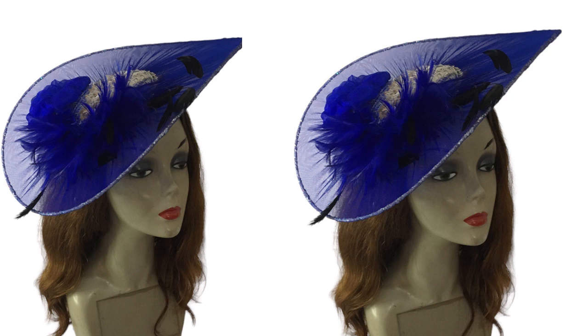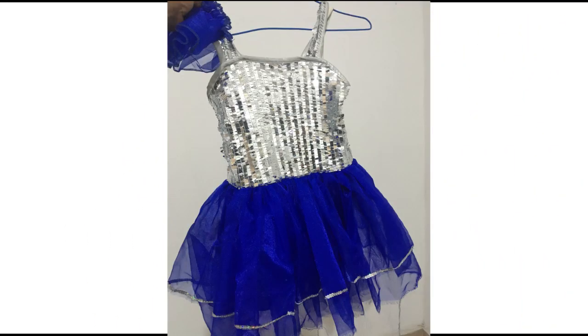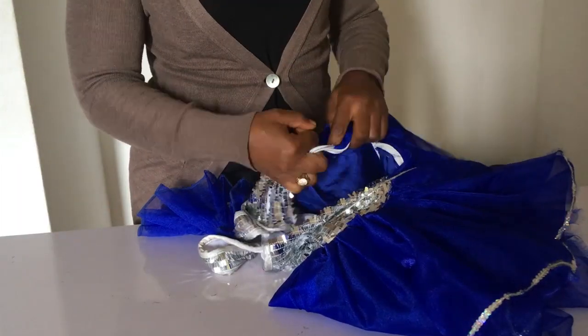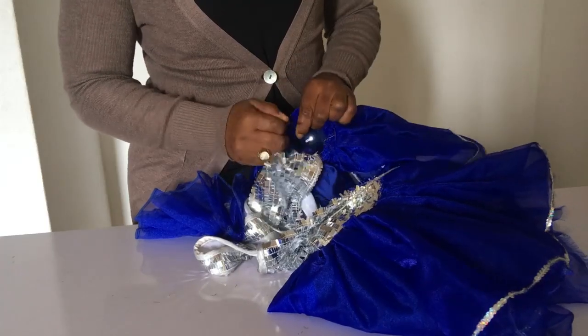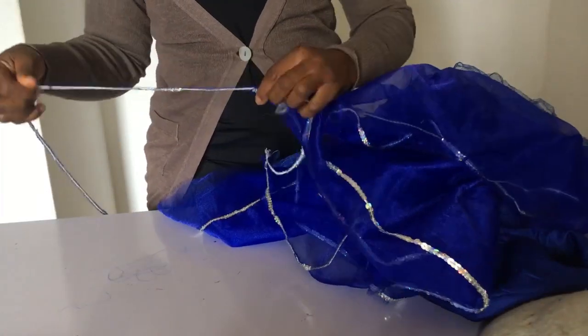Hi Derek, so today we're going to be making this cute satellite fascinator. Can you believe it was made from this cloth? Yes, I recycled it. The first thing I did was zip it down, then I took out the shining part with a razor, then I removed the zip, and then I took out the trimmings.